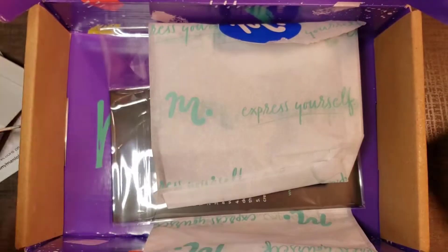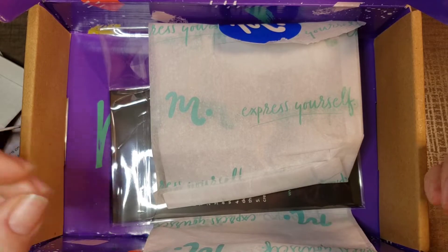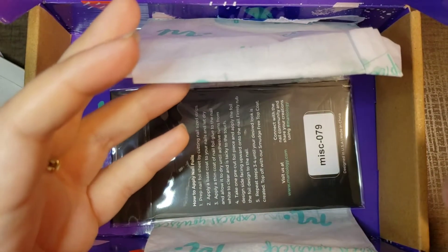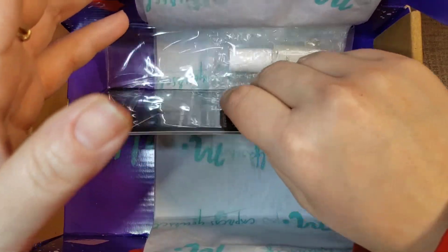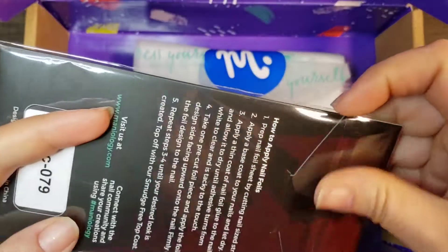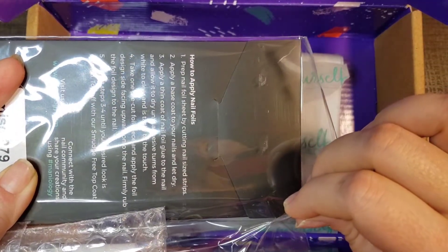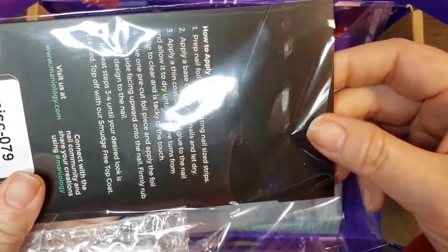It is near the end of the month — the first of the month is when the box comes out and gets sent to you. So you still have a little bit of time to order this box. It's $25 plus shipping. By next month it won't be available. However, if you're part of the Maniology Mania Me Club, there is an area in the back where you can get discontinued plates if you're part of the club.